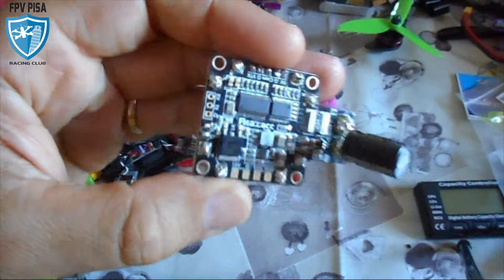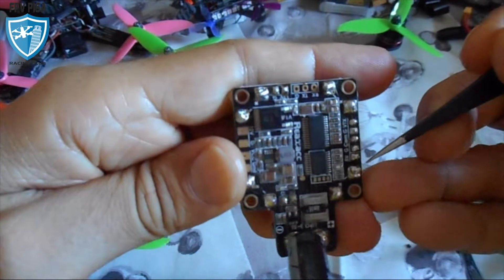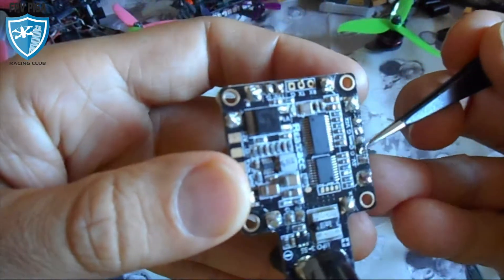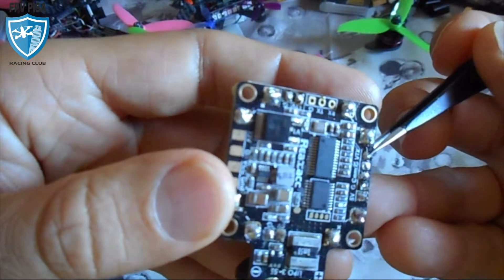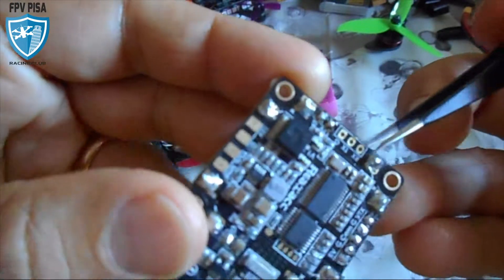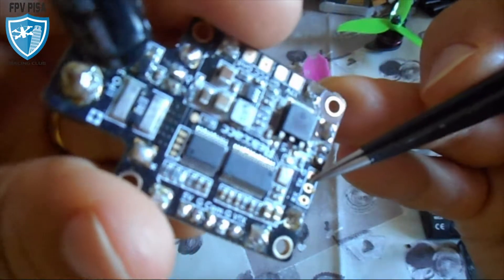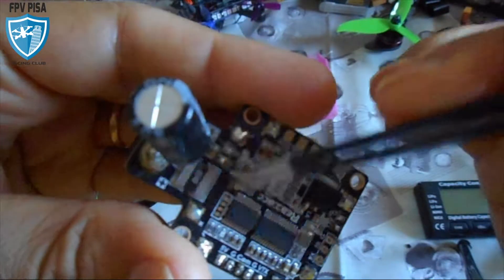As you can see here, we have 5 volt for the connection of the camera or the VTX. Here we have the camera input and the VTX output. Here we have three connections for data reception, data transmission, and ground — this is to configure and set up the on-screen display.